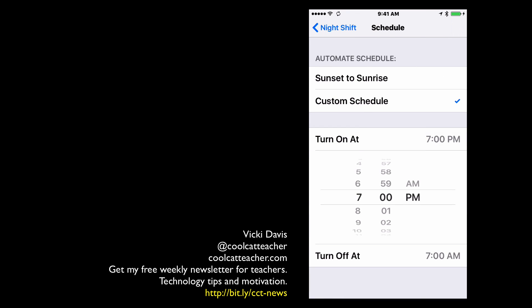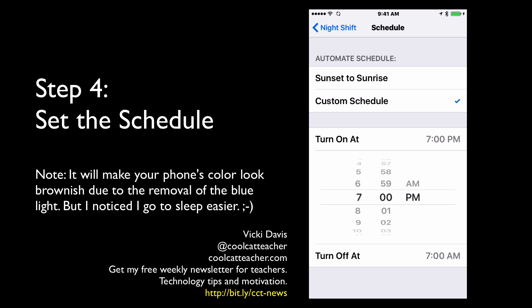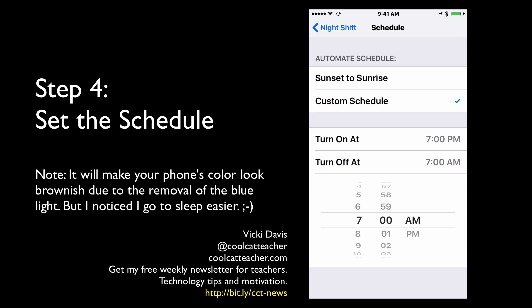I like to turn this on at about 7 o'clock at night. I run in the morning really early, so I'm going to turn this off at about 5:30 in the morning. It does wake you up if you look at your phone, so I'm going to make it a little bit later.